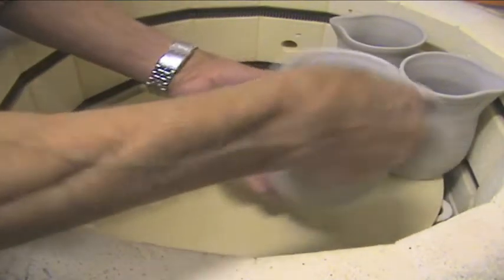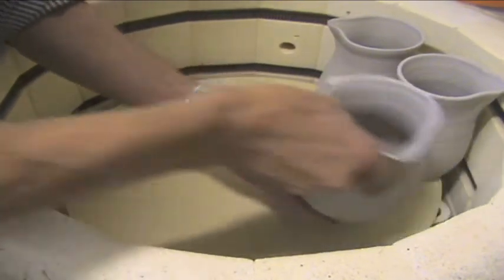And here we are loading the biscuit kiln, which is the first firing. There are two firings. This is the electric kiln.